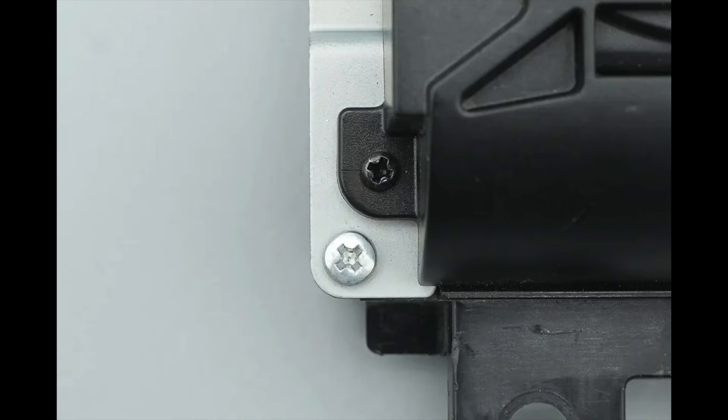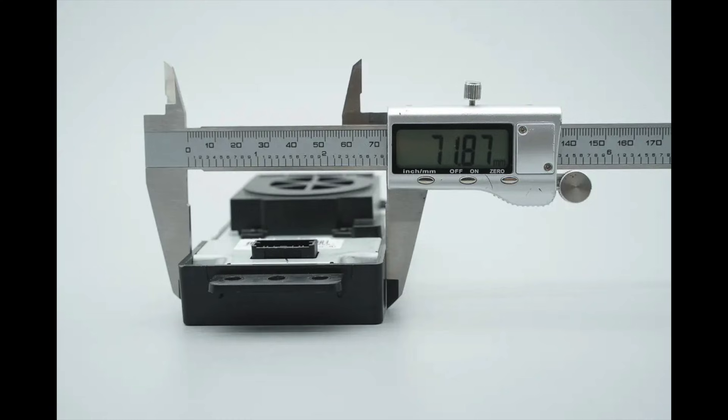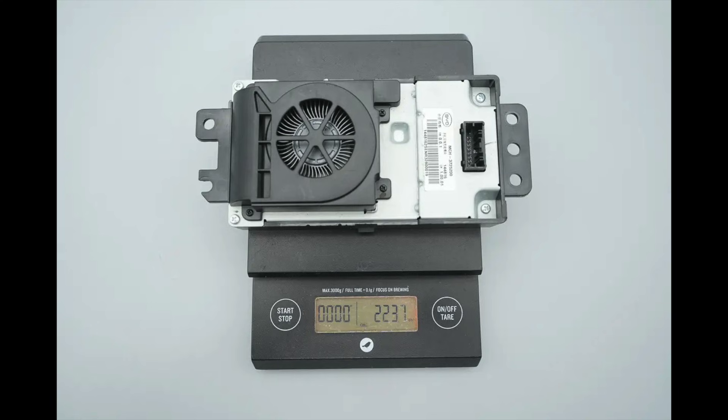A close-up of the fastening screws. The length of the module is about 132.8mm (5.23 inches), the width is about 71.9mm (2.83 inches), and the thickness is about 35mm (1.38 inches). That's how big it is in the hand. The weight is about 224 grams (7.9 ounces).